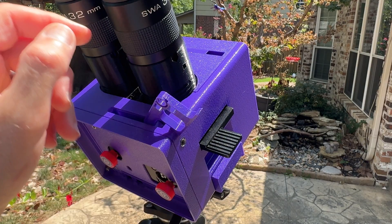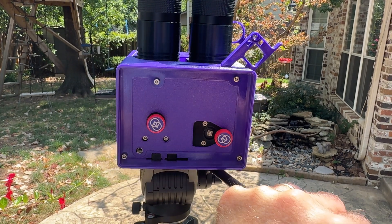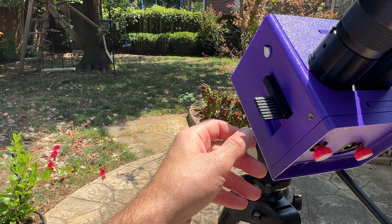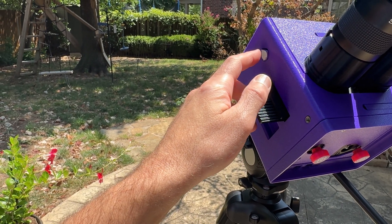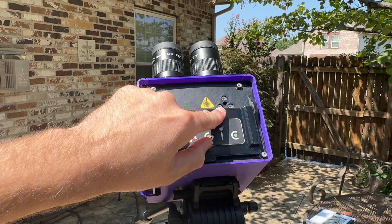There are also two included finders. You have a flip-out finder which allows you to just sight through it and find what you're looking for. It also has an included laser finder — push the button and it shoots a green laser in the direction the binocular is pointed, which makes it very easy to find things and also helps other people if you're in a group.